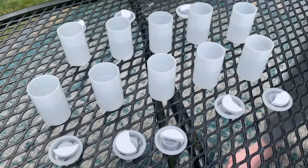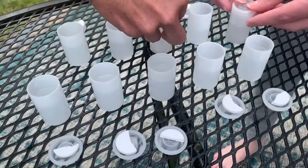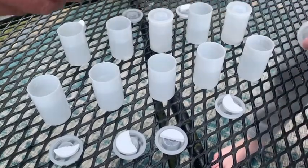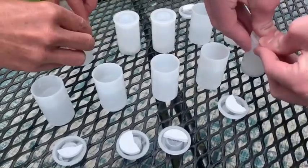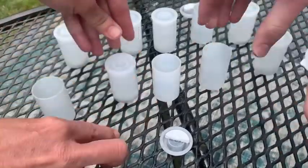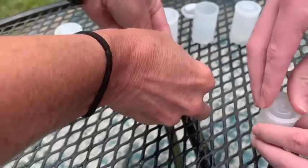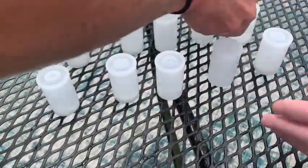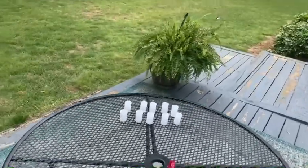Boys and girls, the only thing better than doing two bottle rockets is trying 10 at a time. Let's see if we can do this. Stand back in case it pops off. Quick, quick — hurry up, one more. And let's see, watch it go.